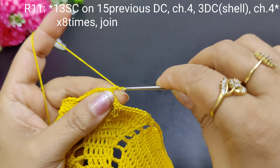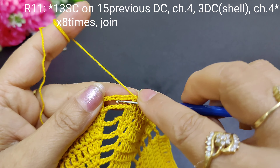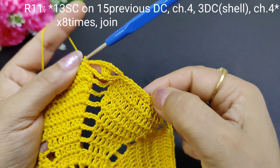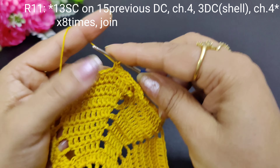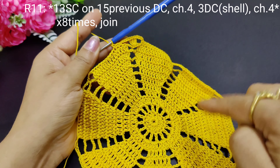Now we will make 4 chains here. After 4 chains, we will make 3 double crochets: 1, 2, 3. Then 4 chains: 1, 2, 3, 4. Then we will skip the next row. So the pattern is: 13 single crochets, then repeat 4 chains, 3 double crochets, 4 chains. Then we will make single crochets and complete the whole round like this.